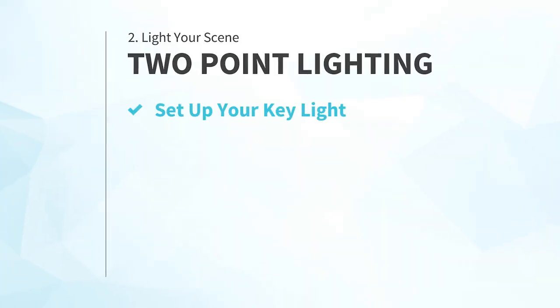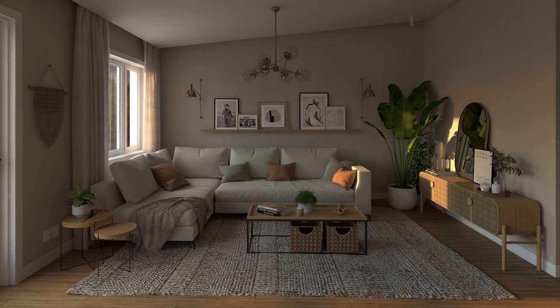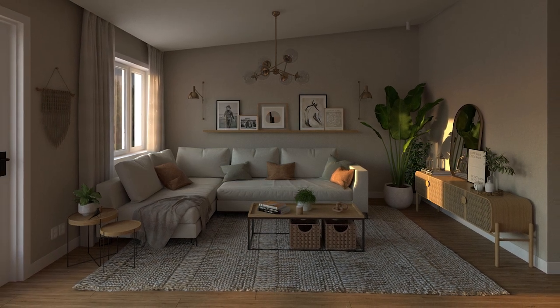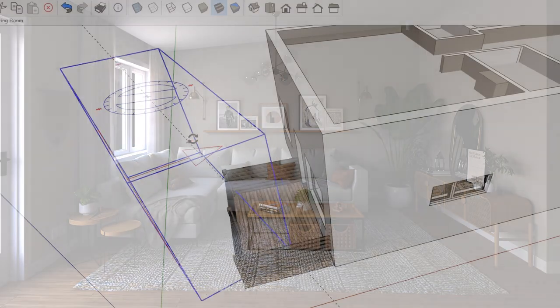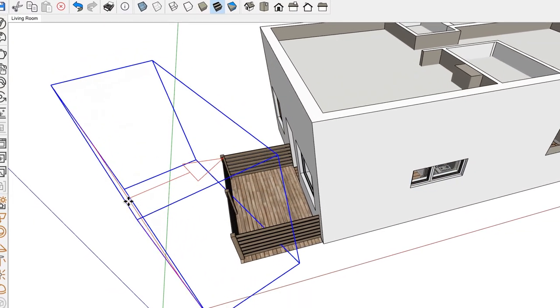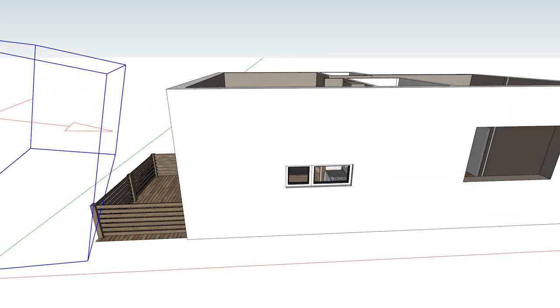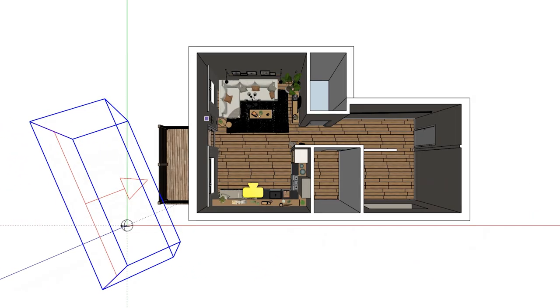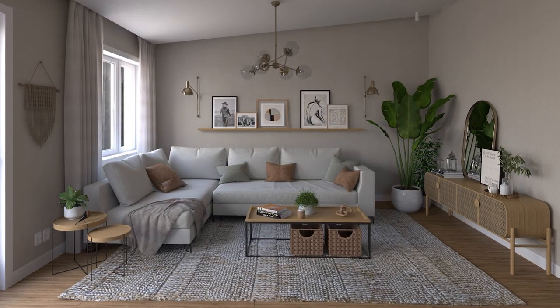First, set up your key light. The key light should provide the primary lighting and shadows you want to see. You can use the sun or a V-Ray dome light if you want sunshine to be the primary source of light in your rendering. Or you can use an artificial light as your key light. If you want to go that route, usually a directional light like a spotlight or a rectangle light is the best choice. As a general rule of thumb, it's best to position your key light higher than the camera, then angled away from the camera and pointing towards your focal point to achieve more natural looking results.